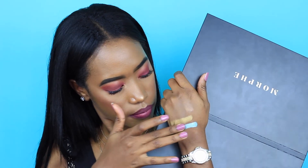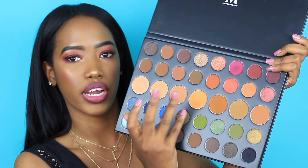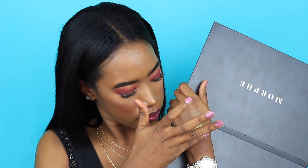This green right here — I cannot wait to create another look with this palette just to use this green. Look at that, beautiful! The pigmentation is amazing. Look at this one here, I am obsessed. Which other shade should I swatch? I love this one right here — oh my goodness, I'm obsessed.